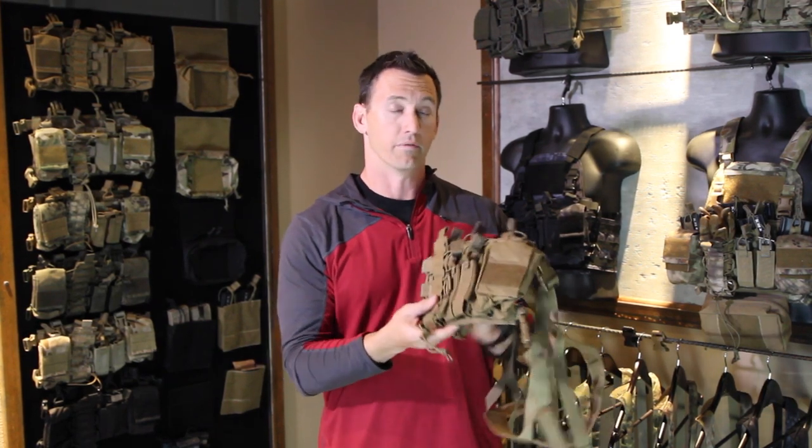Hey guys, D3CR chest rig reboot time. We haven't done a video in a long time about it, so we're going to update it and talk about some of the updates we've done to the system itself, some of the accessories you can get for them, explain things in more depth, and show you some things that are coming out in the very near future.